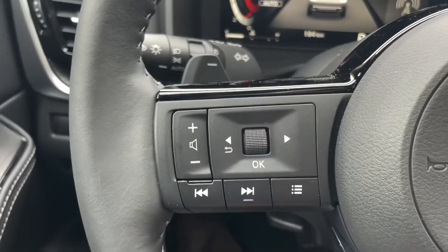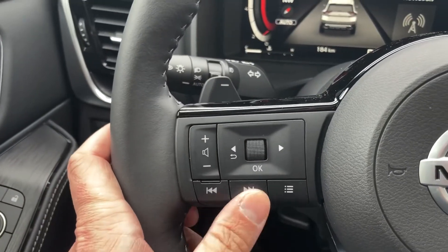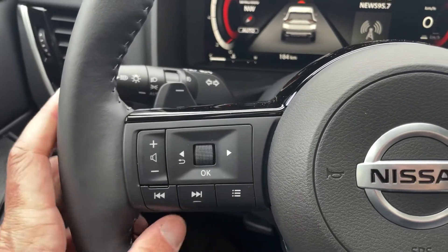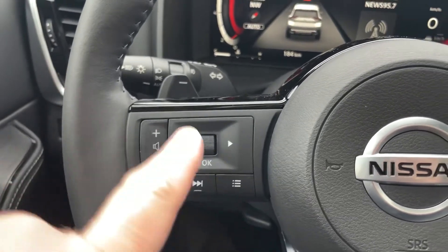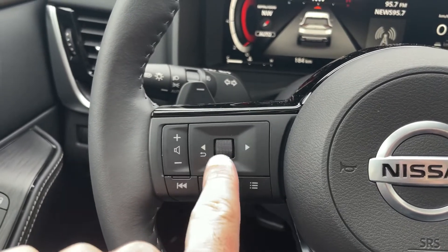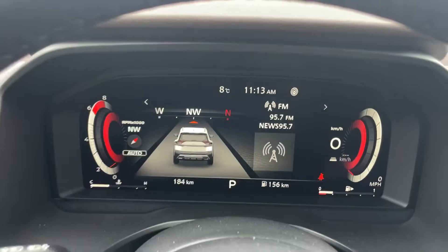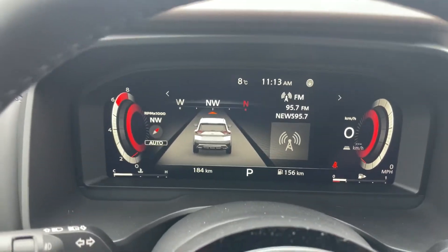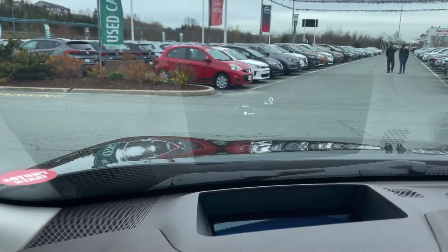On the left side of my wheel here, I have my volume for my radio. I do have a dial over there too, but this makes it easy while I'm driving. These two buttons are going to go through my presets or skip tracks if I'm streaming through USB, Bluetooth, or Apple CarPlay or Android Auto. And then I've got my OK button or dial with arrows around it — this is going to change my 12-inch digital display screen.